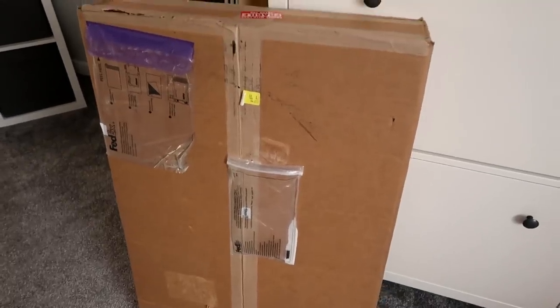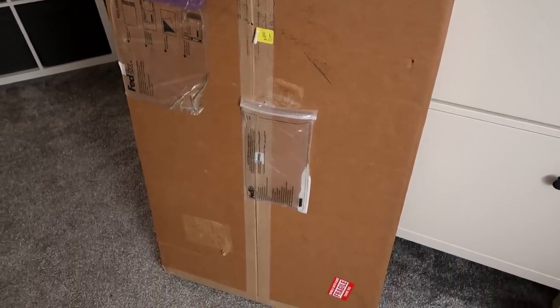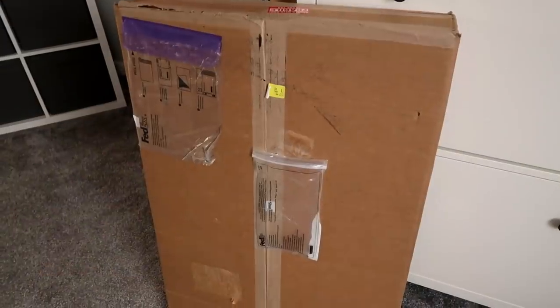Hey guys, welcome to today's video where we are finally putting together Gizmo's new tank, which, like Diego's tank, is from Custom Reptile Habitats. I'll leave links below if you're interested, but the enclosure has finally turned up.